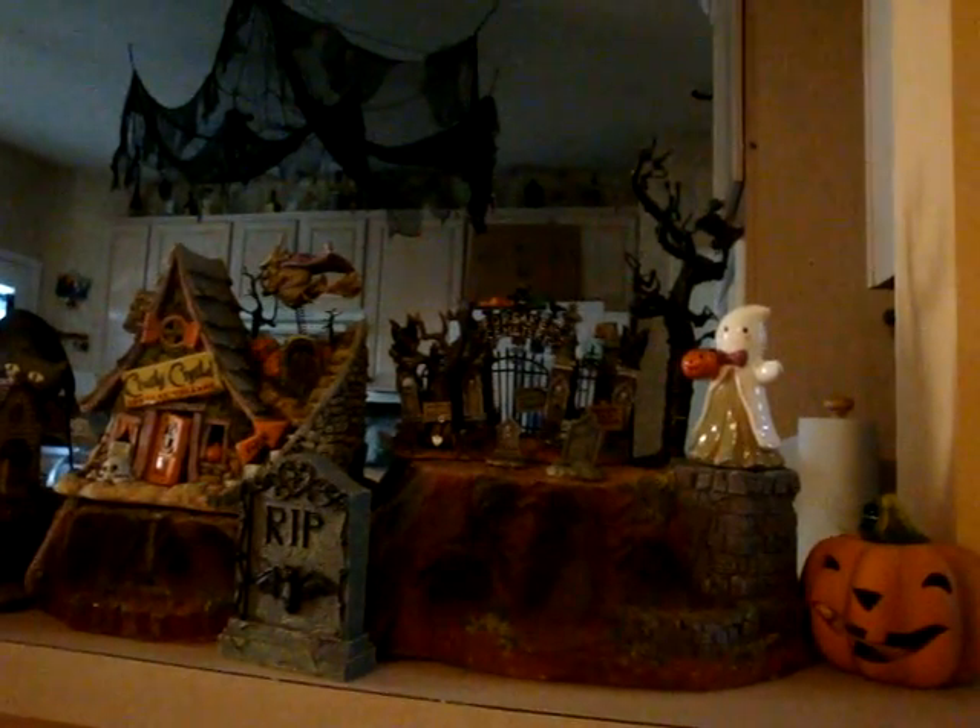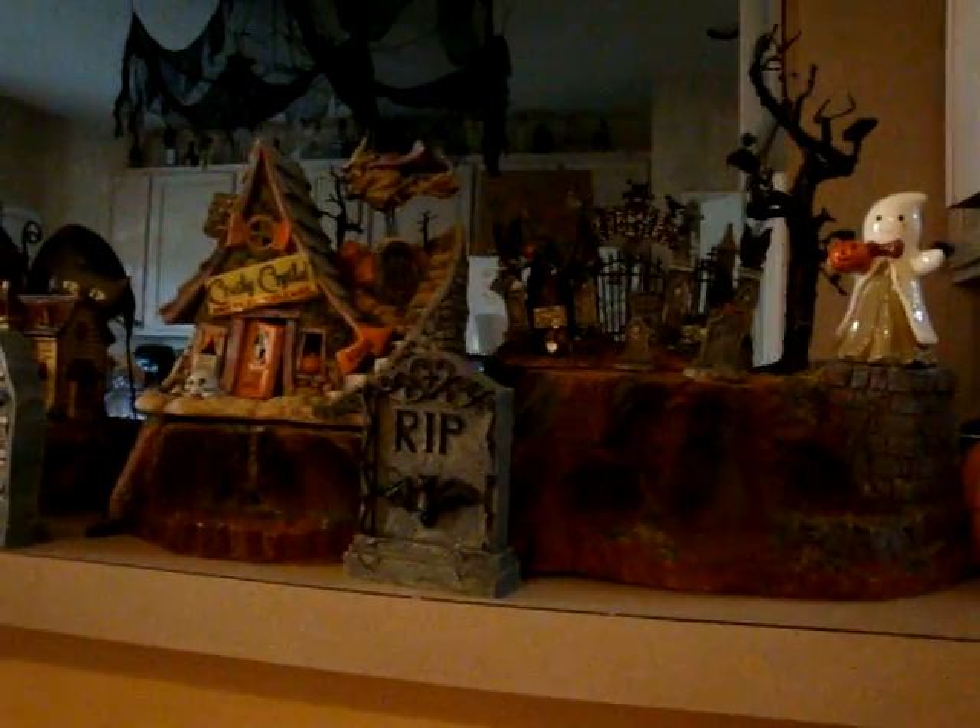I also have my Lemax Halloween town over here that I've been collecting for a long time. I've collected Halloween decorations for six years — the whole time I've been married — so I just have lots of stuff.